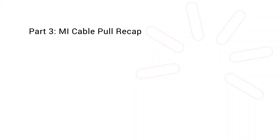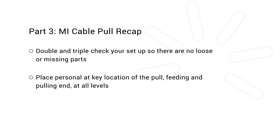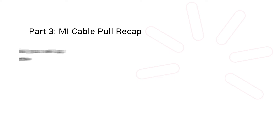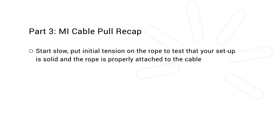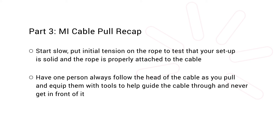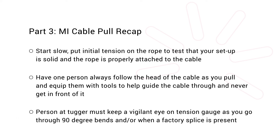So let's recap. Double and triple check your setup so there are no loose or missing parts. Place personnel at key locations of the pull — feeding and pulling end, and at all levels. Equip all personnel with walkies or establish effective lines of communication. Start slow. Put initial tension on the rope to test that your setup is solid and that the rope is properly attached to the cable. Have one person always follow the head of the cable as you pull and equip them with tools to help guide the cable through — and never get in front of it. The person at the tugger must keep a vigilant eye on the tension gauge as you go through 90 degree bends and or when a factory splice is present.